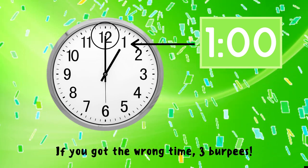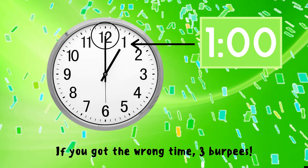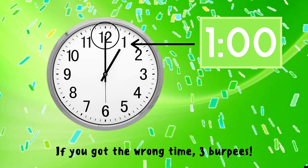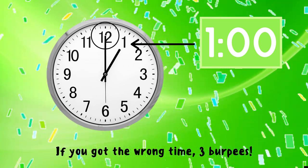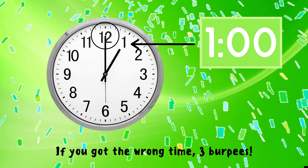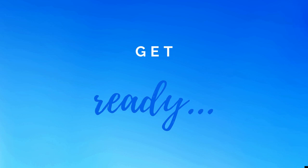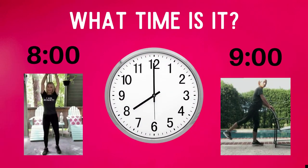The correct answer is one o'clock. That's because the short hand is pointing to the one and the long hand is pointing to the twelve. If you got this answer correct, great job! If not, you have three burpees to do — ready, go!